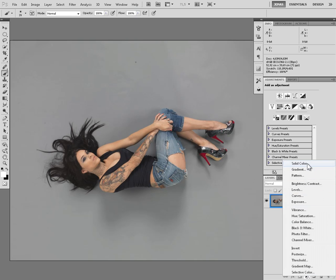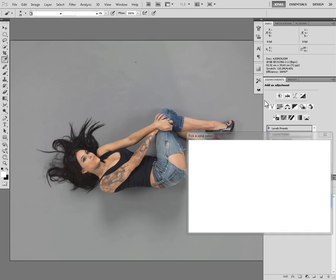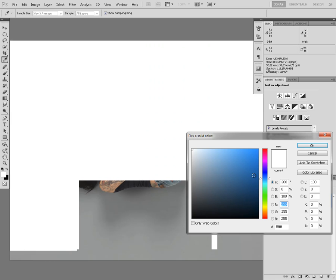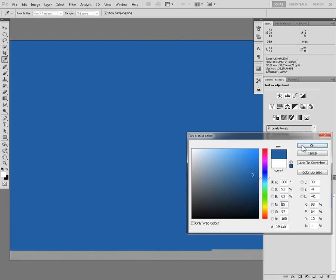First of all, I'm going to create a new solid color adjustment layer. This is going to be the new background. I'll press OK and choose a light blue color, for example. Of course, you can put any color, any texture, whatever you want to. Press OK.